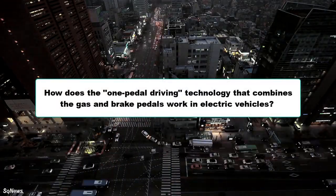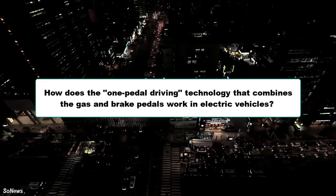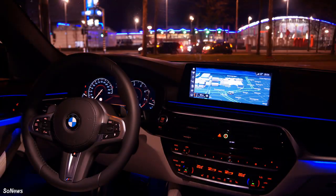How does the one-pedal driving technology that combines the gas and brake pedals work in electric vehicles? This method, which sounds quite strange to those who have not tried it, actually brings many benefits — affecting both driving comfort and vehicle health.